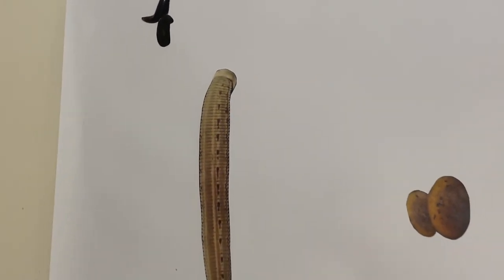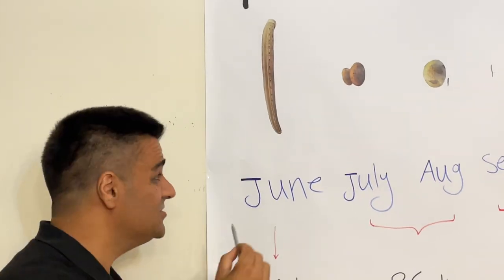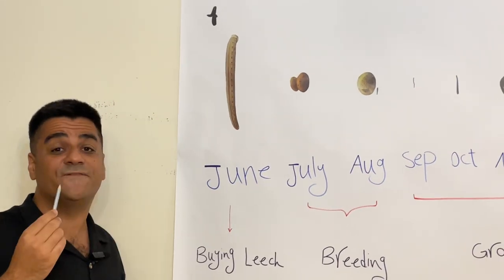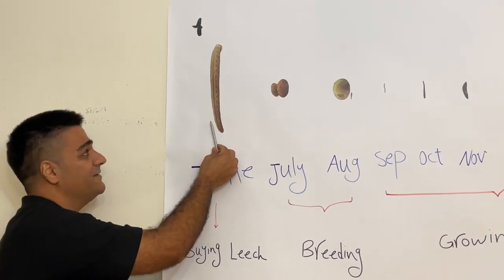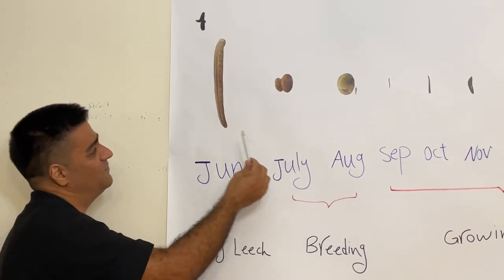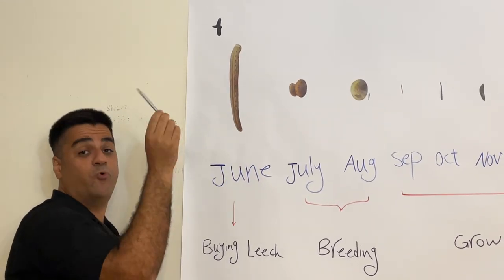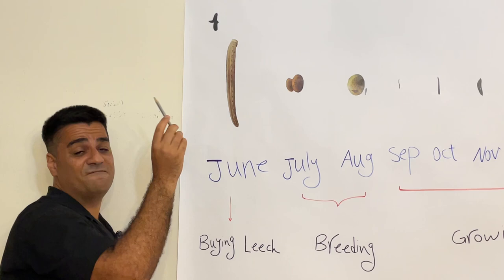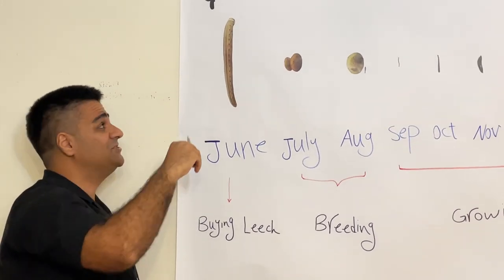If you buy an odd number, one leech will have no pair and no usage. Each leech is hermaphrodite — there is no separate male or female. Each leech has both female and male organs, but still needs another leech for breeding.